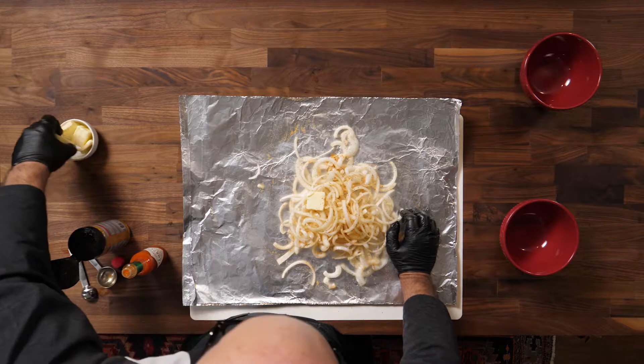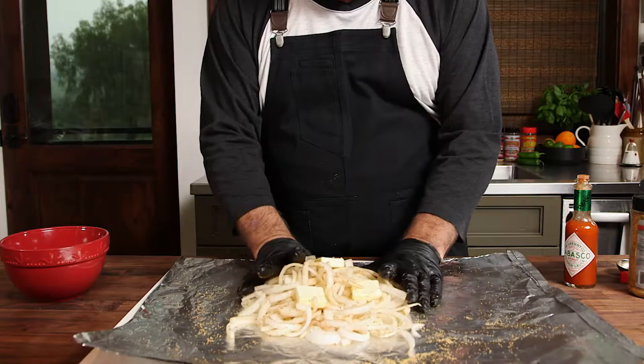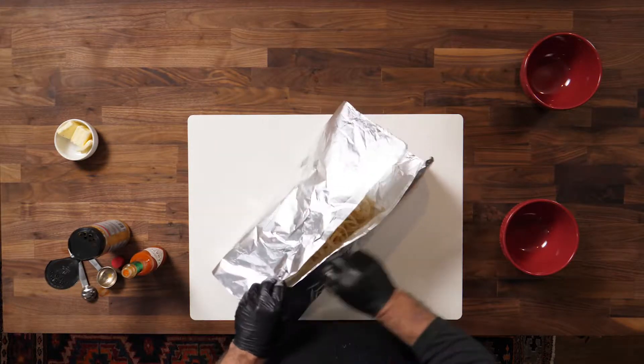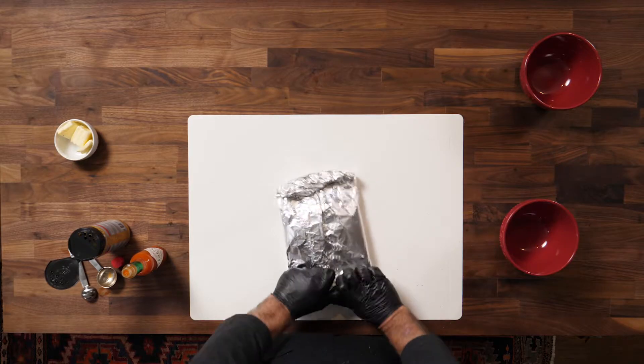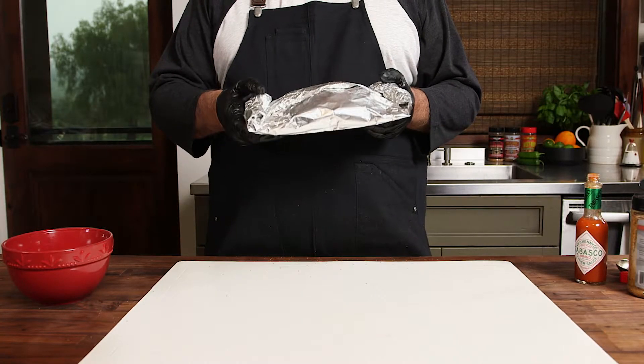I'm gonna put about three pads of butter in here, and now I'm gonna seal it up. I've got it wrapped up — it's got the Little Louie's, it's got the butter, it's got the sweet onions, and it's got the Tabasco.